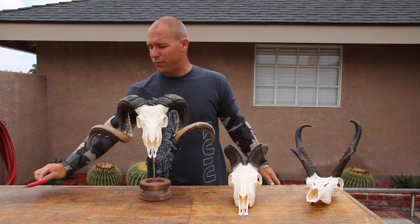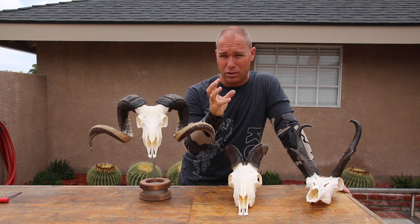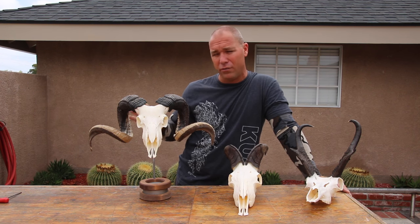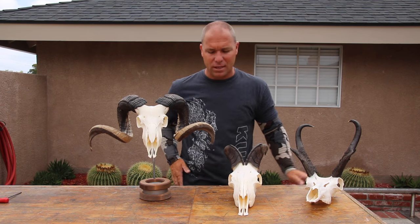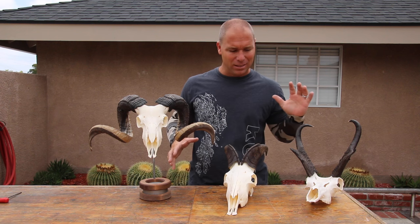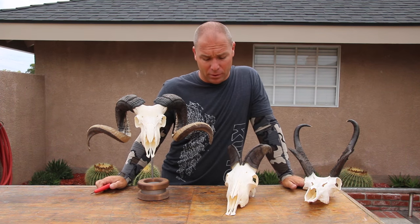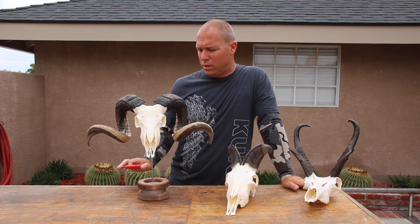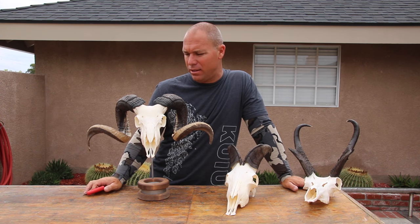Just to wrap up with a few basics: any critter with a brain hole larger than a small predator you can mount with this. I've done three bull elk over 400 inches — all fit on their bracket. I've done sheep, goats, tahr, chamois — if it's got a brain hole, you can use the Skull Max. If you're looking for something really versatile or a nice showpiece that you can actually move or adjust, this is the bracket for you. For more information you can go to skullmax.com.